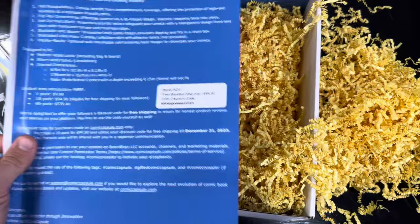Our friends at the Comet Capsule hooked us up with a promo code. So if you spend $94.90 or more, you get free shipping. We'll show you the code here in just a minute.